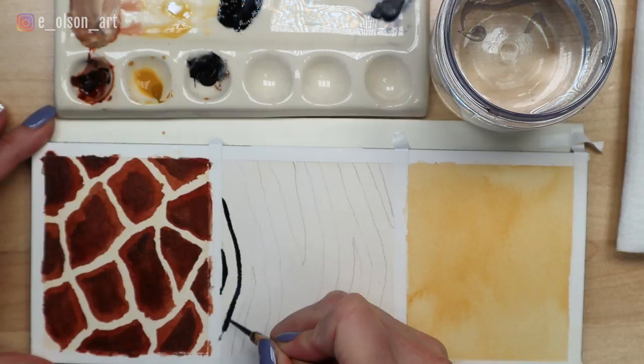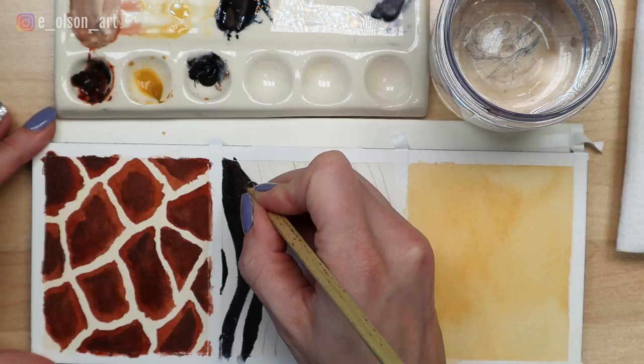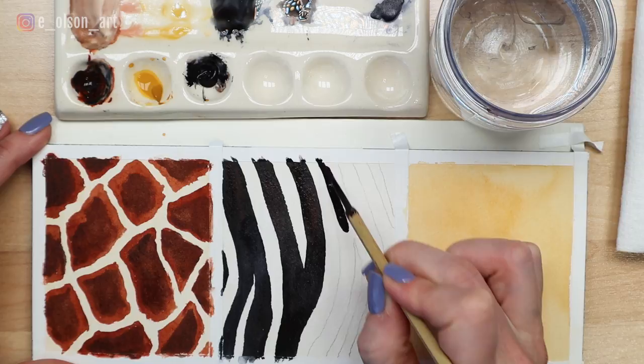I like to work top to bottom, being careful to make the edges nice and clean. Rather than using straight black paint, I prefer the look of a black that has subtle hints of warm and cool mixed in. Using a combination of brown and blue creates a black with more depth and a beautiful subtle color temperature shift.